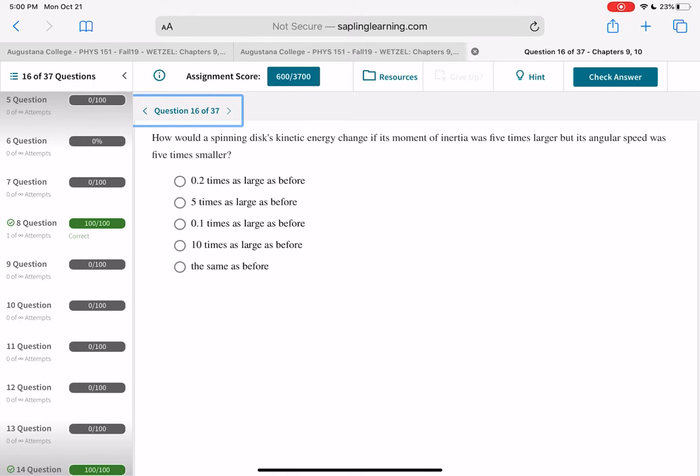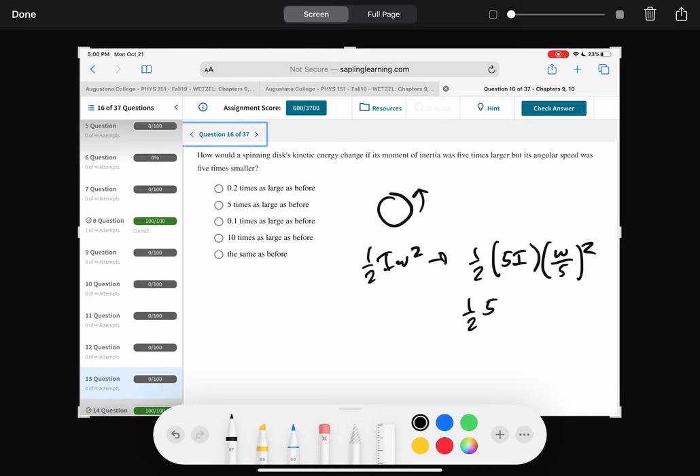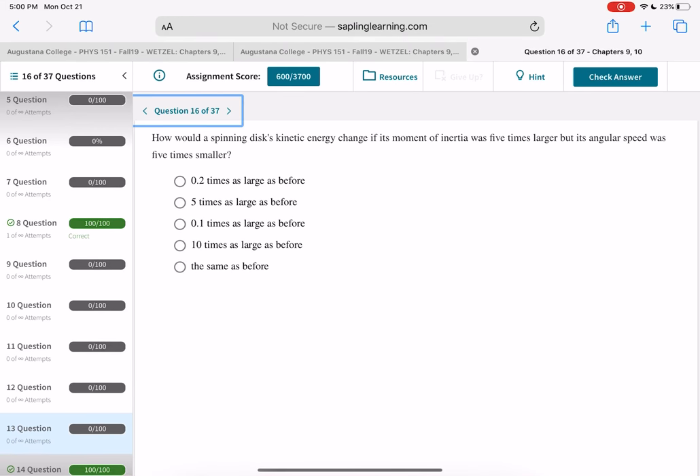How does spinning disk kinetic energy change if I is five times larger but omega is five times smaller? KE = ½Iω². With 5I and omega/5: ½ times 5I times (ω/5)² = ½ times 5I times ω²/25 = (1/5) times ½Iω². So the kinetic energy decreases to one-fifth of the original — that's a factor of 0.2.